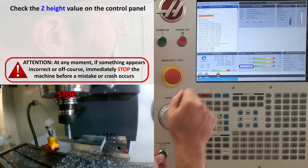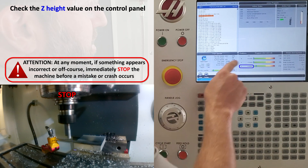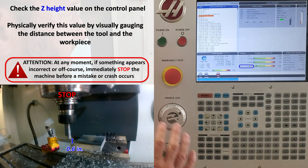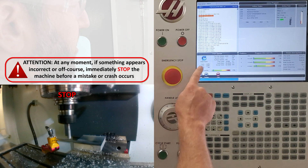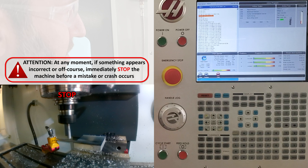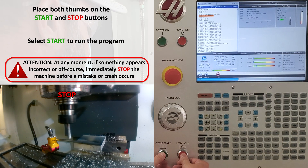As the tool approaches the workpiece, I'm going to stop it again and select 5% rapid. I'm going to check my Z height — in this case it says my tool should be 0.6 inches above my workpiece. I'm going to physically verify this and check, and in this case everything looks good. Remember, if something does not look right, immediately stop the machine. Running at 5% rapid gives us time to stop in case something bad happens. I'll go ahead and press the start button.